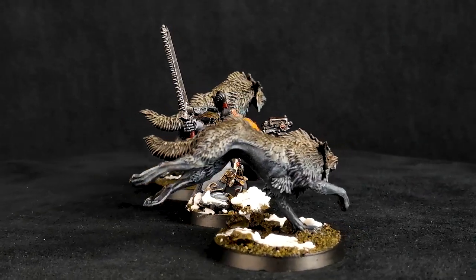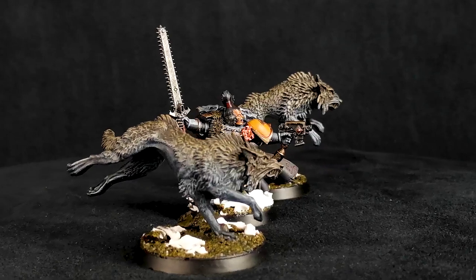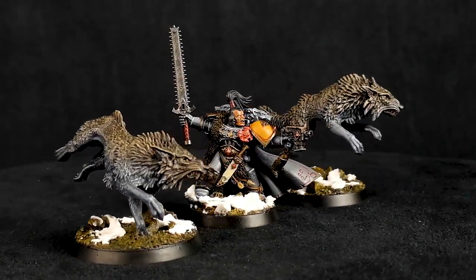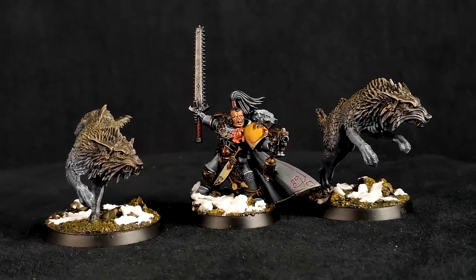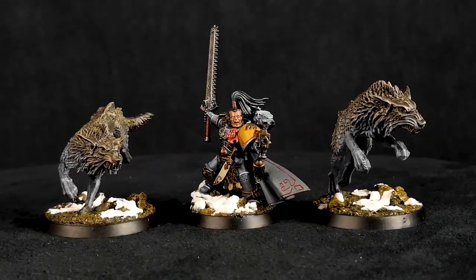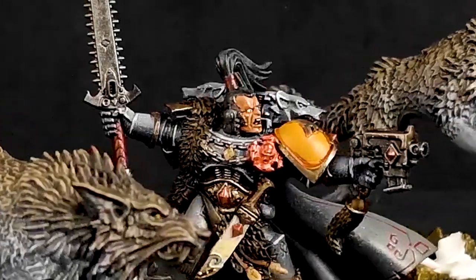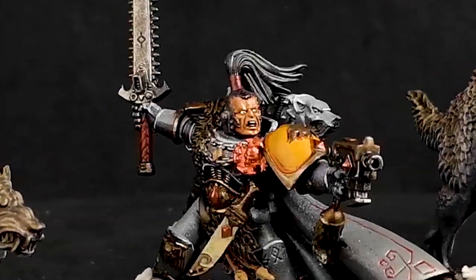Thank you again to Zach from Brushfire Studios for painting up this beautiful model. This conversion started with a Chrom Dragon Gaze model, which was just kind of chopped up — it's just a simple kit mash. We took the head from a Bloodclaw set and took the topknot from another head and decided to put it on there.